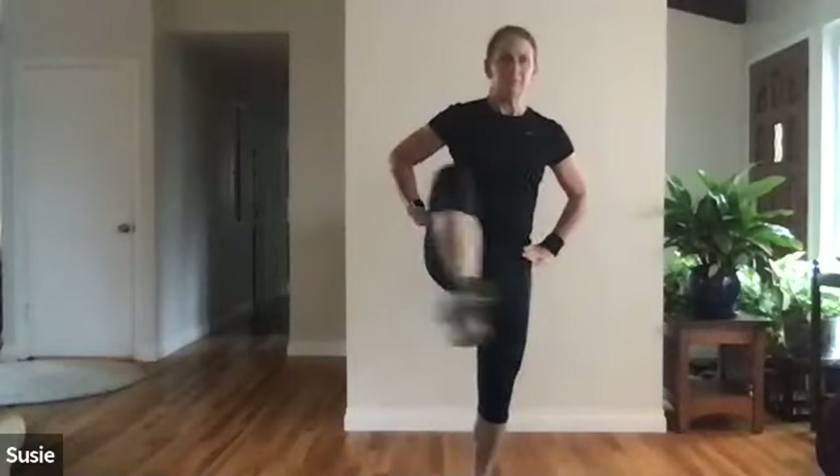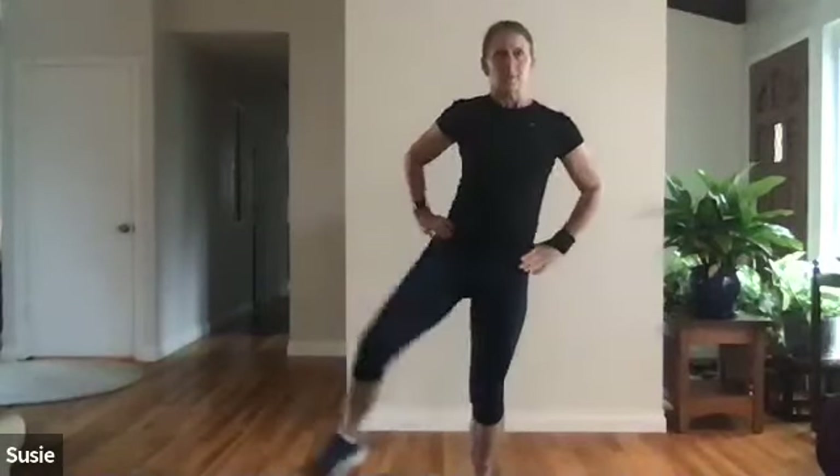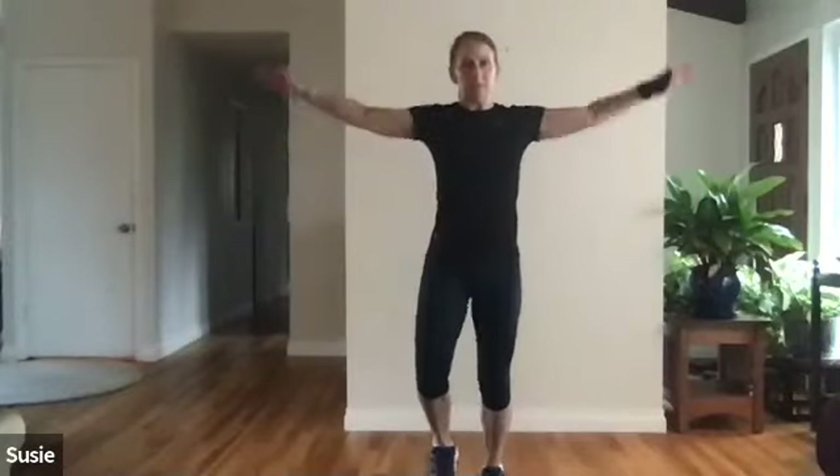Let's do some knee circles — nice big movement in the hips. Three more, two, last one this side. Two more. Let's do some marching in place to keep going with that cardio warm-up while warming up the joints. We're doing arm circles, making the circles a little bit bigger.